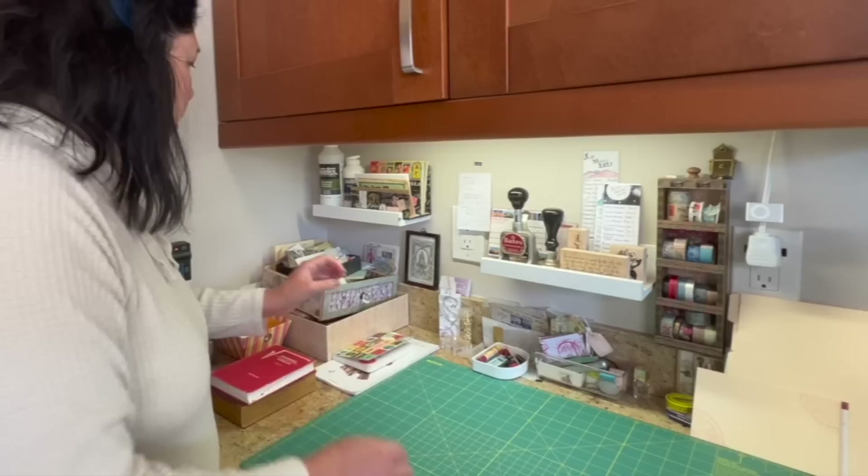You know you've got a good system when you are able to have your papers in such a way that you can start creating pretty much from the get-go. That's what you want. When you have free time and you want to create, you don't want to start having to look through things, sift through things, figuring out where things are — that just sucks up your time and takes away from your ability to create. There should be very little fussing through your things to find what you're looking for.